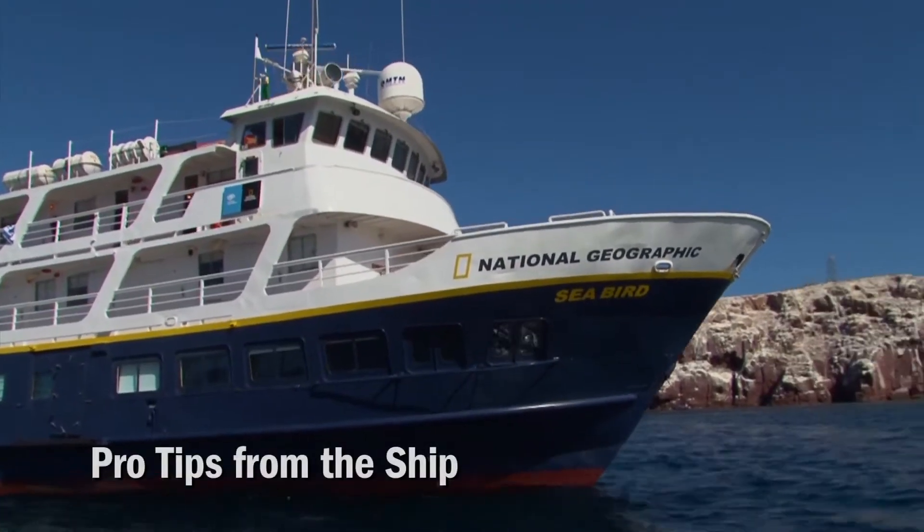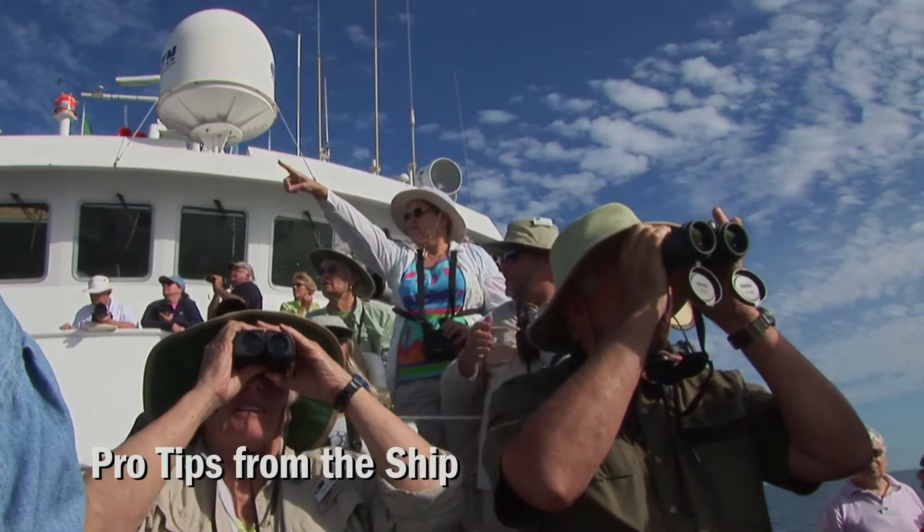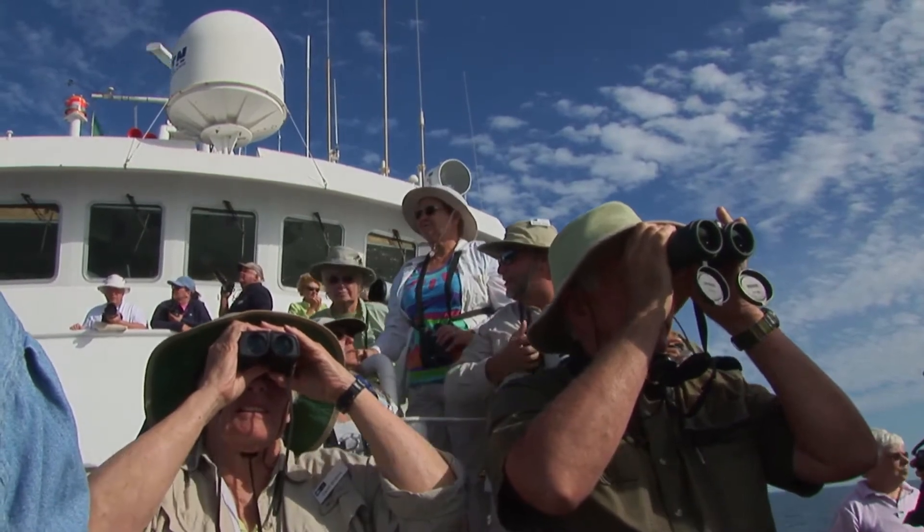Well, we're here in Baja California. I wanted to show you what I would bring up to the bow for shooting. It's a beautiful morning here, and we've had some dolphins around the ship.